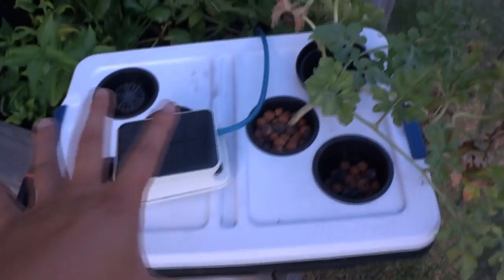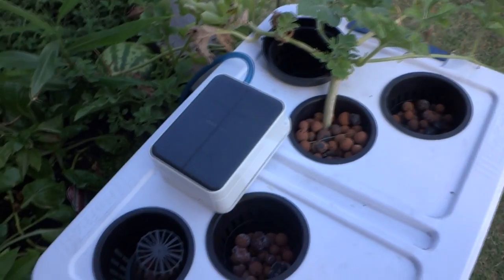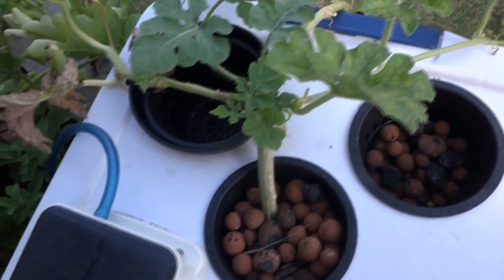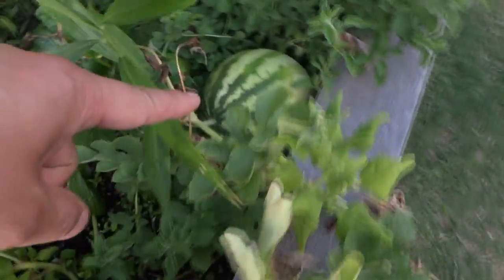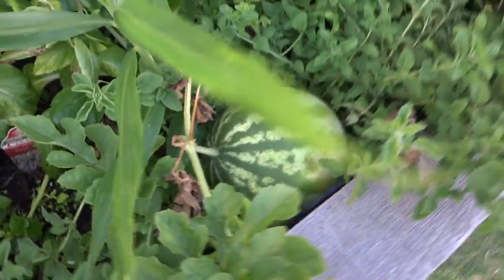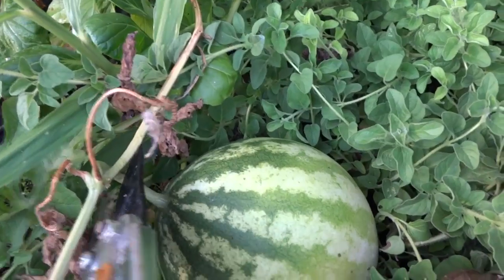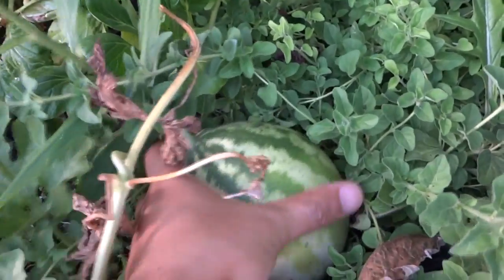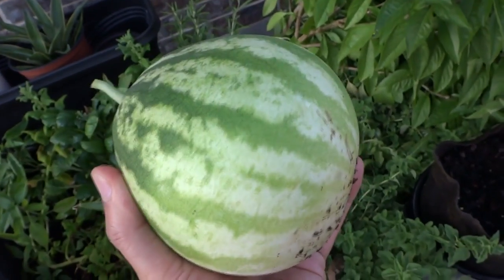Here's my unit — the water is pretty much all the way down to the bottom and I'm not gonna refill anymore, so I'm just gonna go ahead and cut that off. I actually have new vines coming out here, so maybe I'll keep this going and allow it to grow some more — but we'll see. All I'm concerned with right now is this watermelon, so let's go ahead and cut this off.